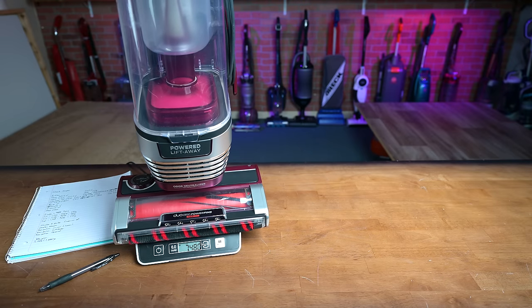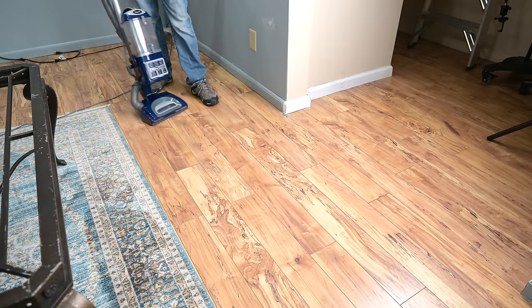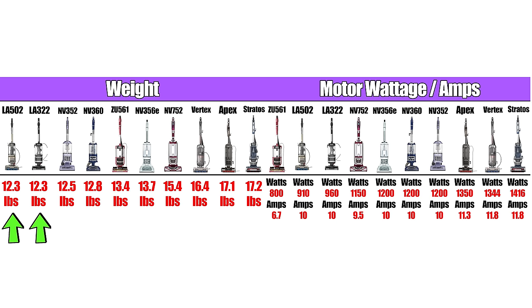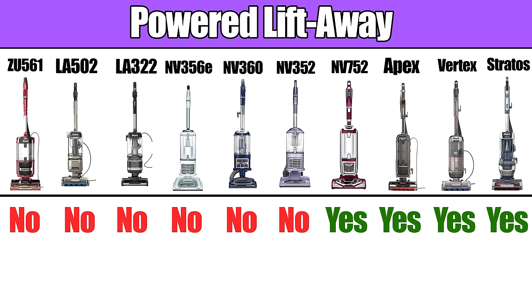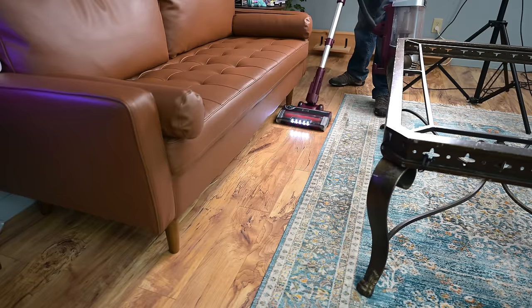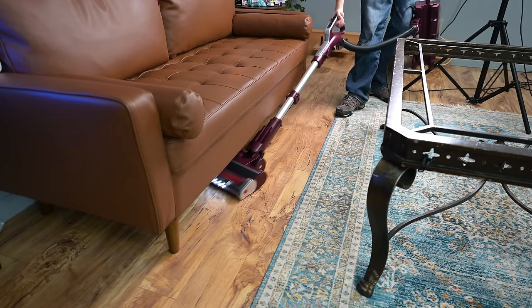One of the most important things to me is their weight. The lighter they are, the easier they are to push around, and the more happy you'll probably be with it. But there is a trade-off, since being lighter usually means having a smaller motor, which means less power. There is a big difference from the lightest Sharks at around 12 pounds to the heaviest at 17 pounds. Some of them do have what's called powered liftaway, where you can lift away the canister from the rest of the vacuum and the floor nozzle and brush rollers are still powered, like a stick vacuum, which alleviates a lot of that weight.